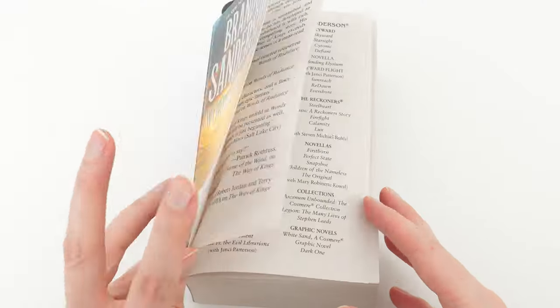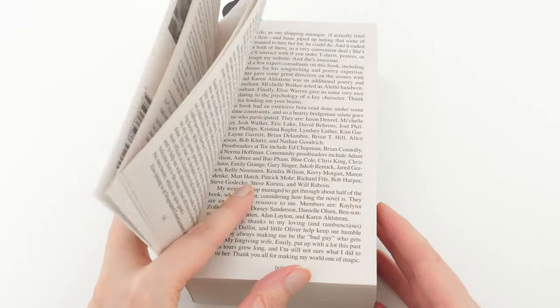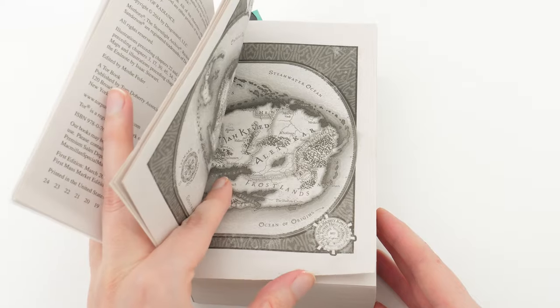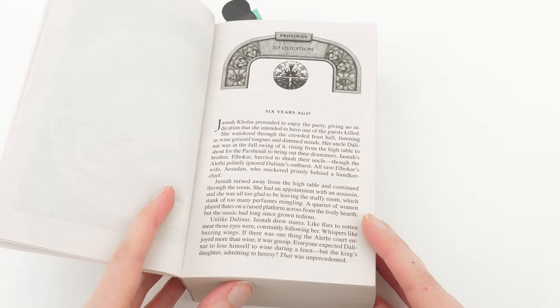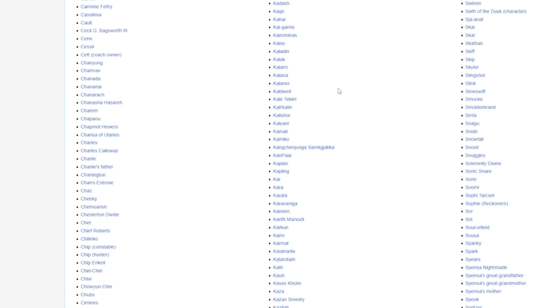The first thing in any dollify project is to collect a lot of references. The character descriptions from the books are obviously the primary source here, but they are also useless to me for two reasons. First, Brandon Sanderson does not do detailed descriptions — only one of the reasons why I love his work. And second, even if he did, I wouldn't know what to do with them, as my brain refuses to paint me a picture from descriptions. Luckily, there are so many talented artists who create Stormlight fan and official art.